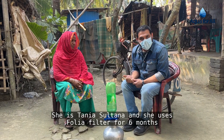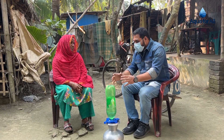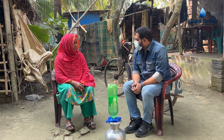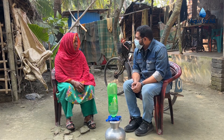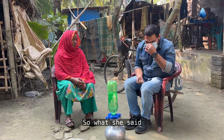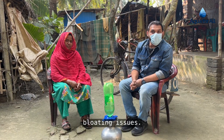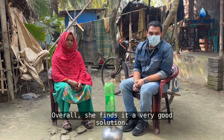She is Tania Sultana, and she has been using the Folia Filter for six months now. She finds this filtered water tasty. It helps her get rid of some bloating issues, and overall she finds it a very good solution.